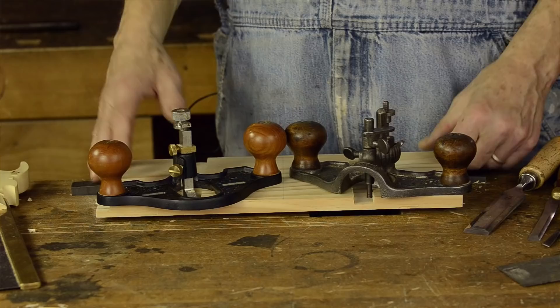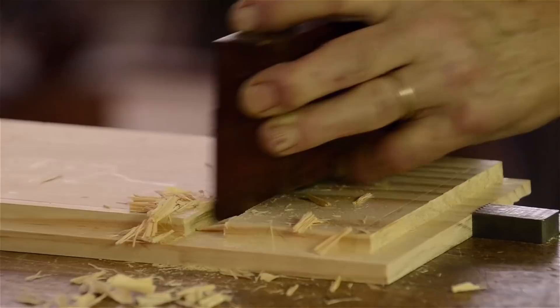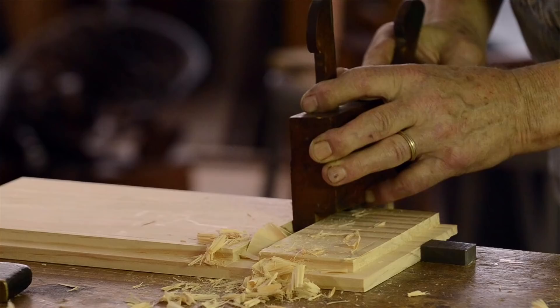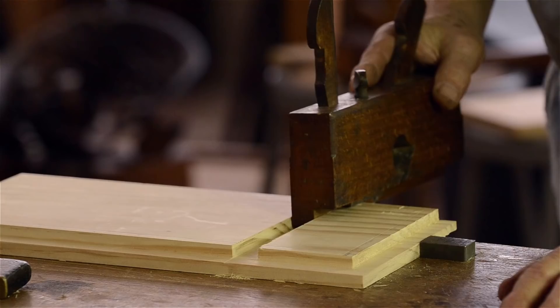We're going to start looking at how to set up and use a router. Previously in this video, we cut two dados with wooden and metal dado planes. The disadvantage of cutting dados with a dado plane is that you're restricted to the size of plane for the stock that you're going to use. So you have to fit your stock to the dado that you cut.